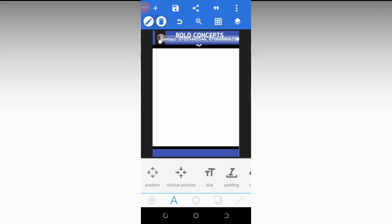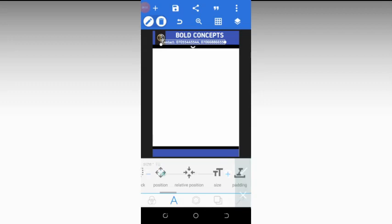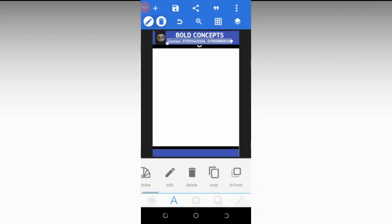Look at this edge — increase it to the right. Click on position and try to adjust it. It's still a bit too big, so decrease the size again to about 16. Come back to position and fix it so that it is straight and not slanted.